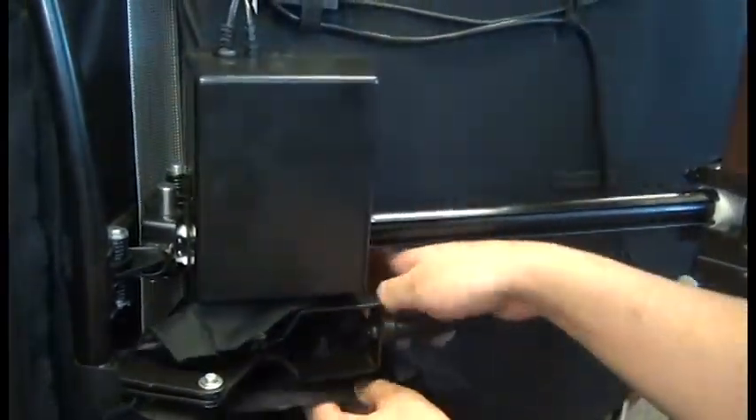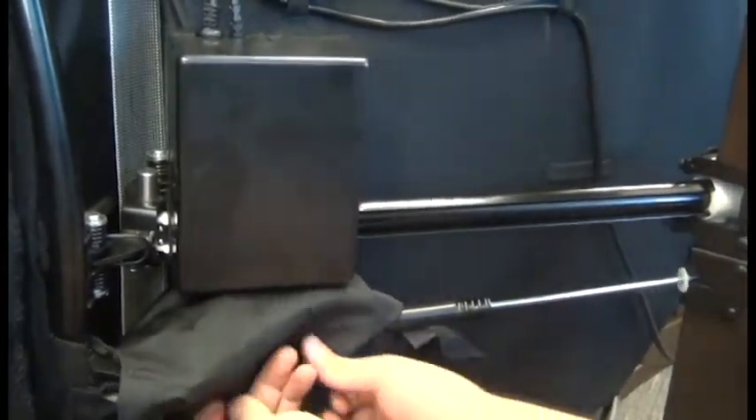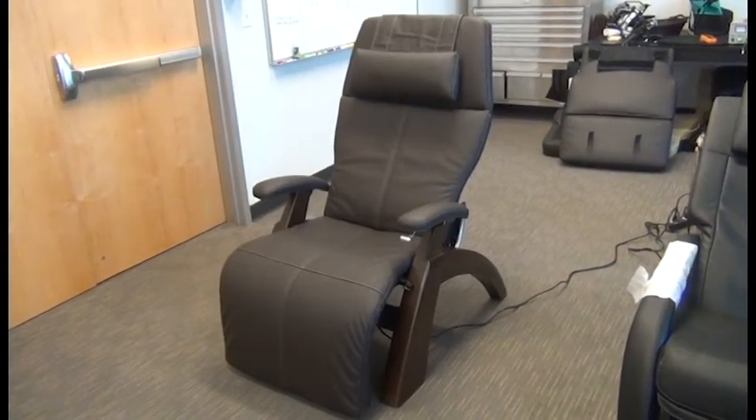We're ready to close the cover and secure it using the hook and loop fasteners. Then we can return the chair to the upright position and we're done.